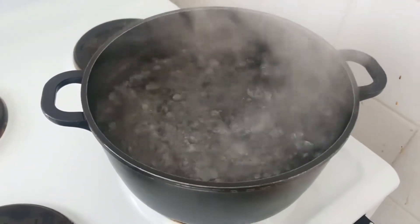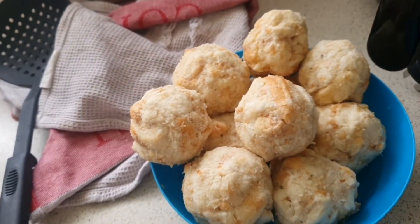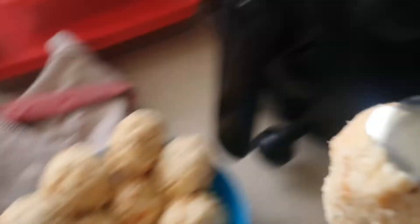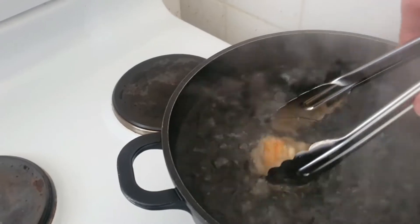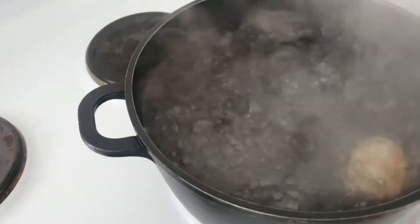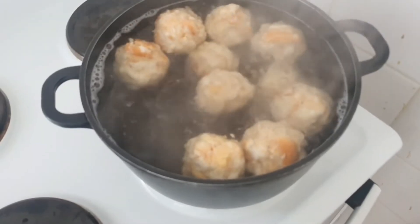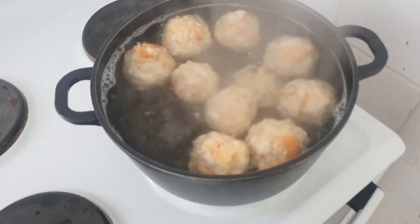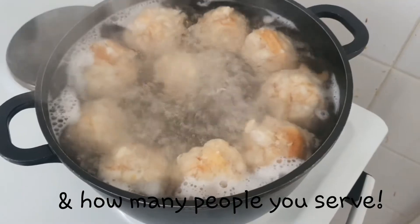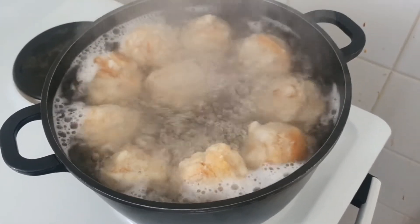Now that the water is boiling, grab some tongs and put in — oh, I don't know — maybe four at a time so they have a bit of space. Let them boil for about 10 minutes. I've put all of mine in because I have a big enough pot, but it really depends on how big your pot is. Sometimes it is better to do them in batches, four at a time.